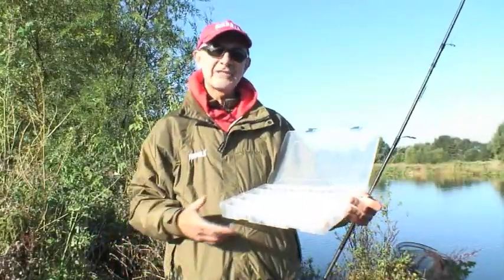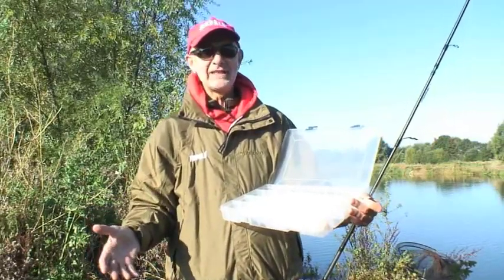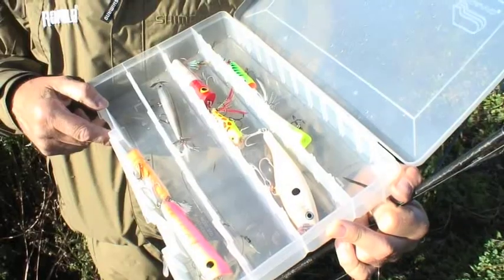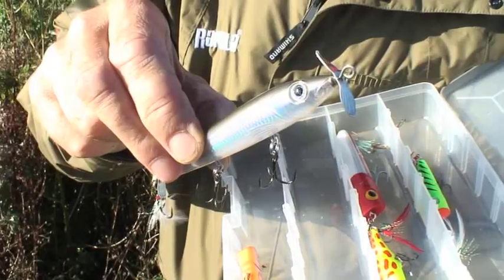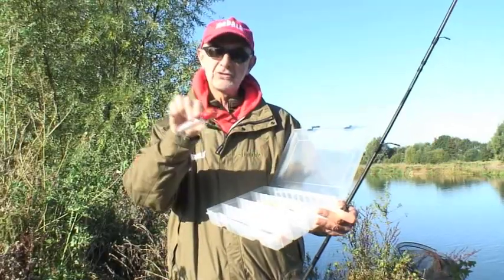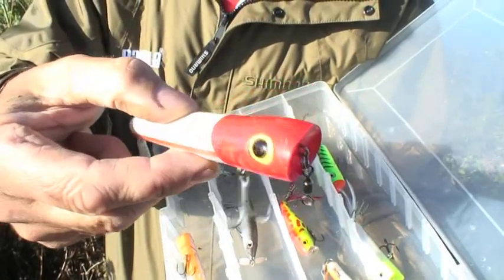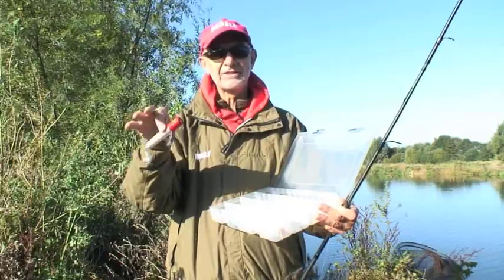I'm here today to show you how to catch a pike using a surface lure. Surface lure fishing is probably the most exciting way of catching them. Rapala and Storm make a whole variety of different surface lures — lures with little propellers on them, concave fronts which make a nice plopping noise, loads of traditional poppers. Today I'm going to use the saltwater Storm Chug Bug, which is great for popping on the surface at this time of year.